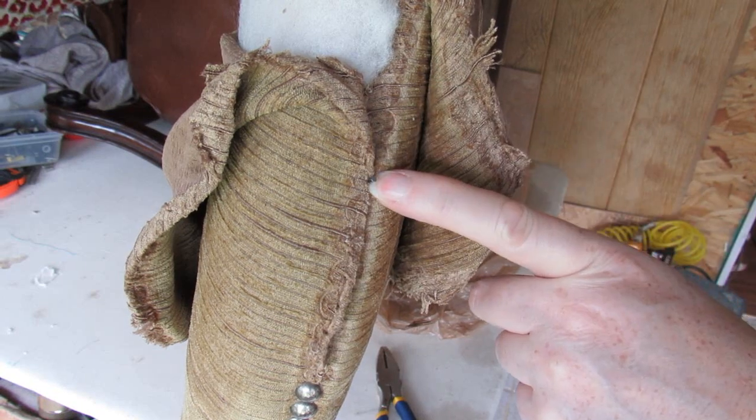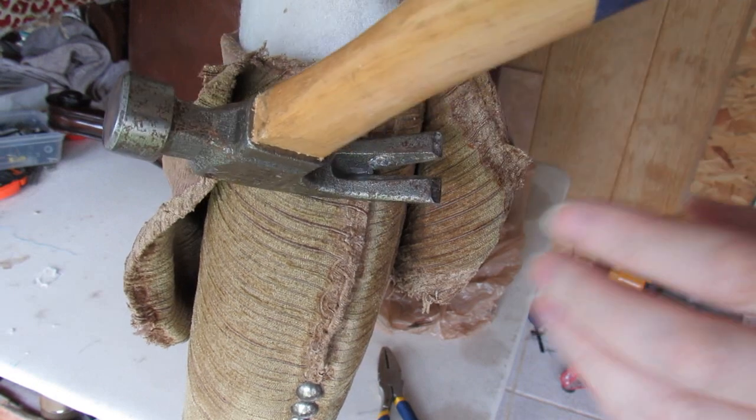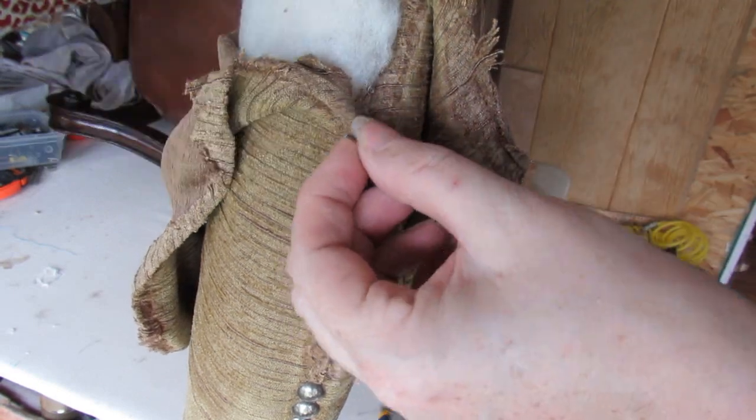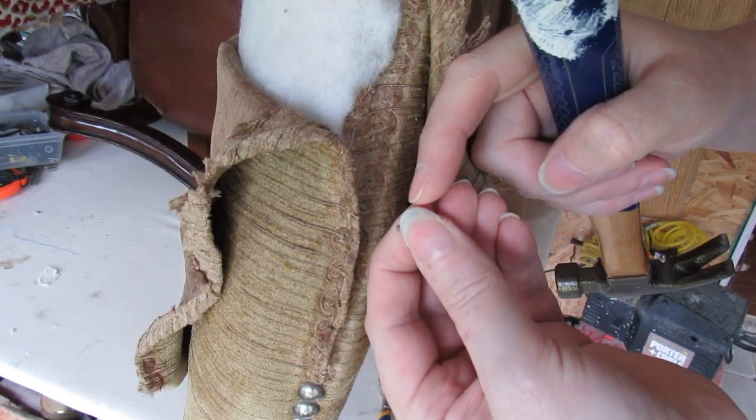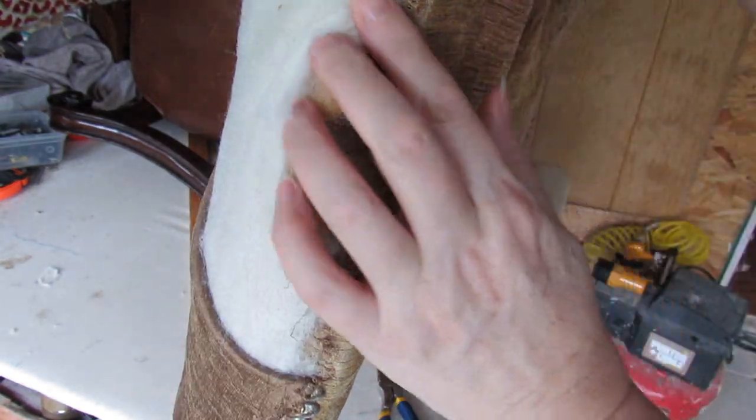I had one tack where the top came off but the nail is still in there, so I'm just going to use my hammer and roll it. Sometimes there's no head there to grab hold of, so you have to use your pliers. Now I'll just carry on going around.